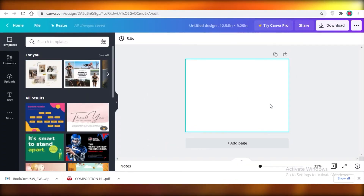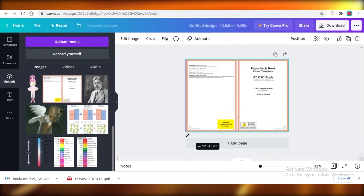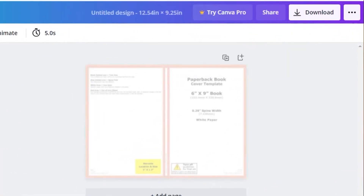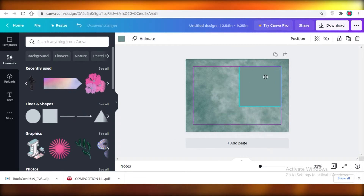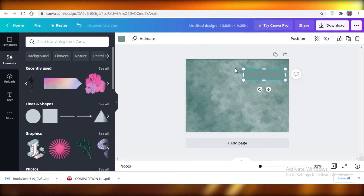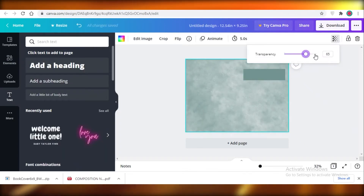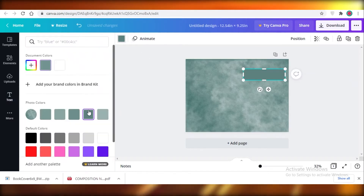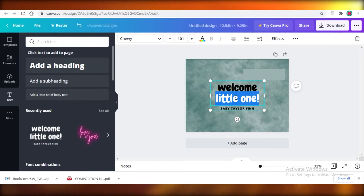You'll start with a blank canvas, but I'd suggest not going with a completely blank canvas. Upload the cover template you downloaded, extend it, and make it semi-transparent so you can design over it as a guide. I've made a couple of these already so I can work without the guide, but for someone starting out, making the template translucent really helps you know what you're designing.